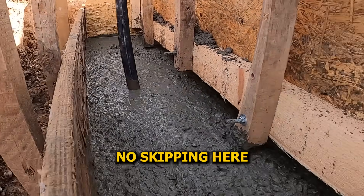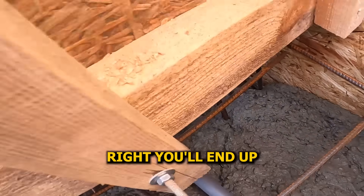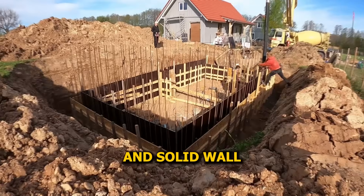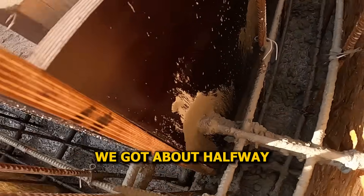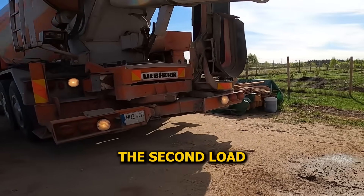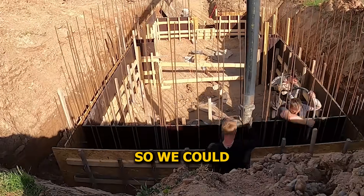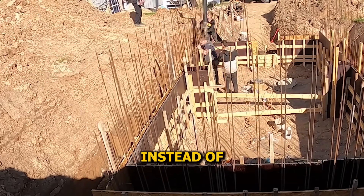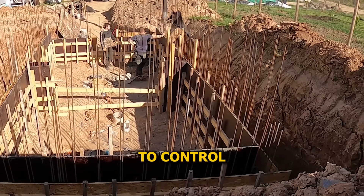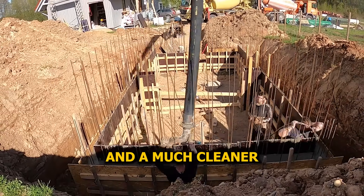We make sure to vibrate every section properly — no skipping. Vibration pushes out the trapped air, packs the concrete tight, and makes sure it flows into every corner of the formwork. If you don't do it right, you'll end up with weak spots or honeycombing, but when it's done properly you get a smooth, dense, solid wall that'll hold up for decades. This first truck only brought three cubic meters, just enough to get us going — we got about halfway through the formwork before it ran out. The next truck arrived with five more cubes. The first layer hadn't set yet, so we could keep pouring without worrying about a cold joint. We're pouring in layers, going around the formwork three times instead of filling it all in one go — this keeps the concrete lower, easier to control, and makes vibration way easier to do properly.